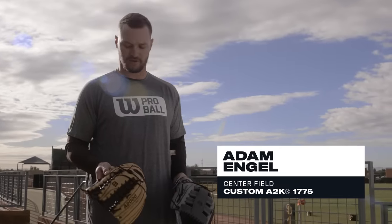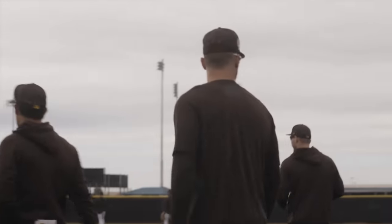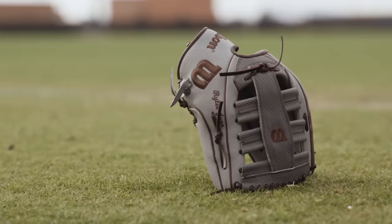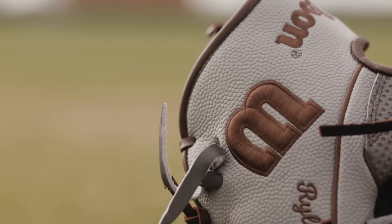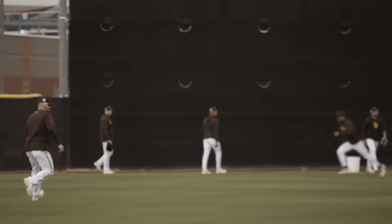The idea is this will be road, this will be home. I'll probably use this one more early on and make sure I have at least one that's broken in all the way, and then I'll work on this one as we go. What made you think about trying spin control? I actually tried a glove this off-season that had it, and like day one, catching the ball, it just stuck.